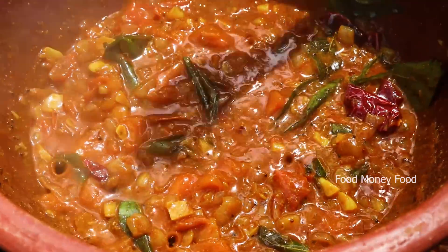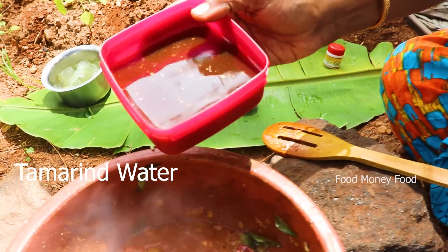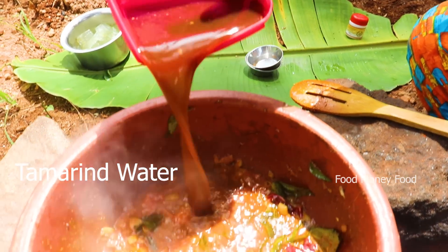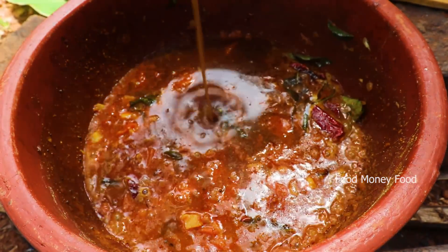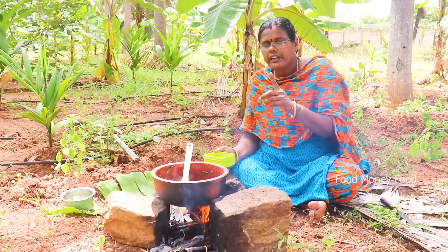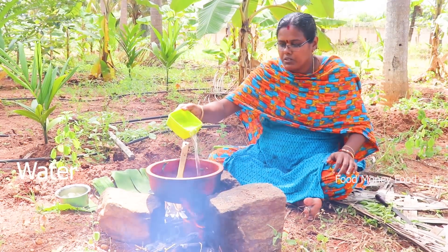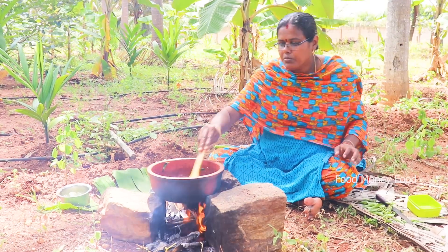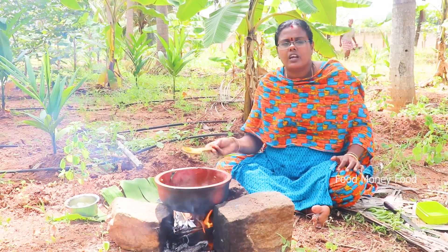You can put the bread on the flour. You can put the flour in your pan.